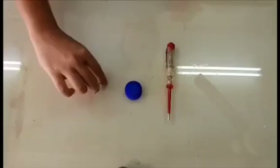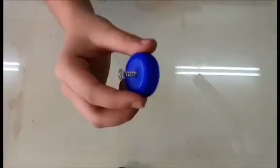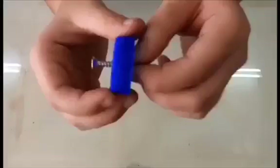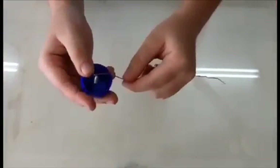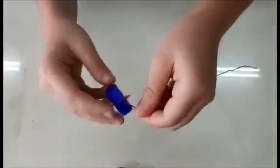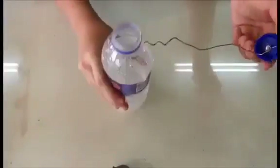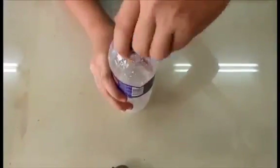Next, take the bottle cap and use a screwdriver to insert the screw. The screw should be placed in the middle of the bottle cap. Then, take a piece of copper wire and coil it around the end of the screw. Screw the lid back onto the bottle and make sure the wire is in the water.